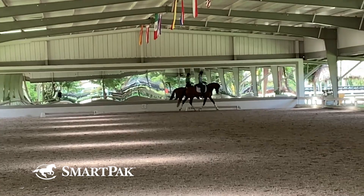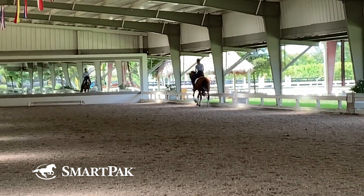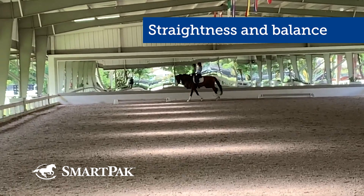This forward idea is super important. Now at the end of this video, this is showing that my five-year-old is stepping nicely forward into the canter. She's a little bit straighter in the canter than in the trot, and that's important for balance in the canter — that she doesn't bend too much to the inside.